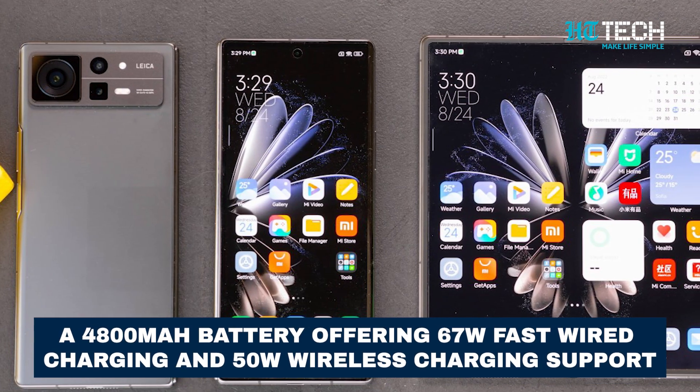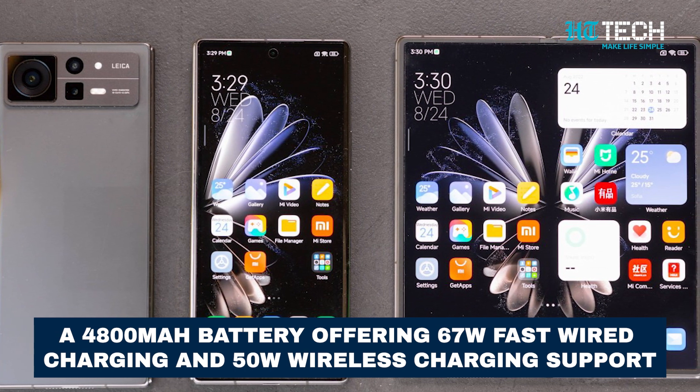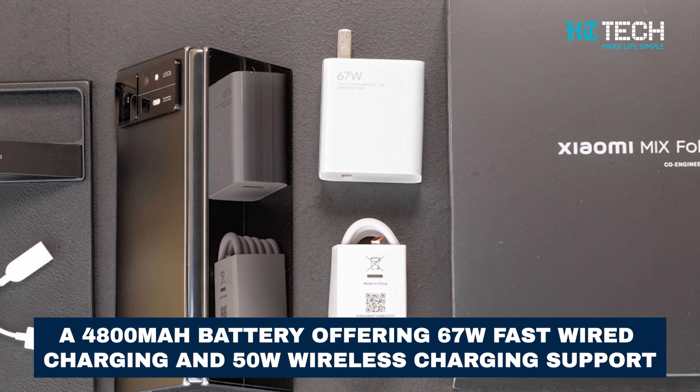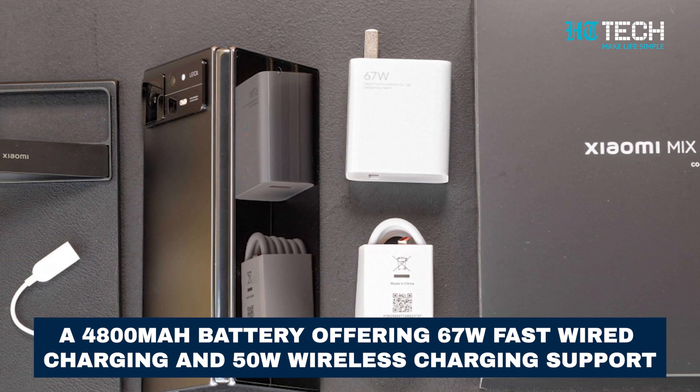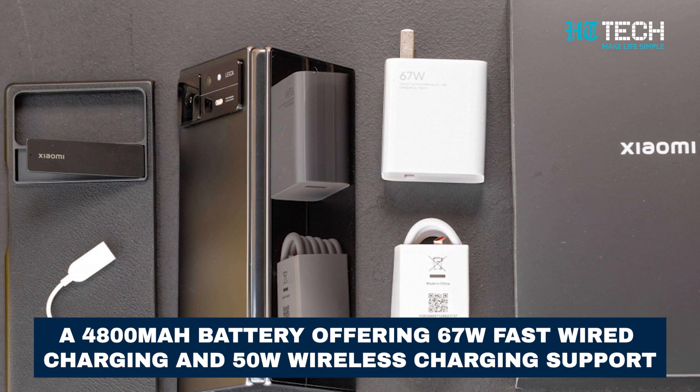In the battery department, Xiaomi has packed a substantial 4800 mAh battery into the MiX Fold 3. Charging capabilities will be impressive, offering 67W fast wired charging and 50W wireless charging, ensuring minimal downtime for users.